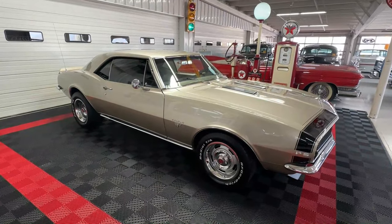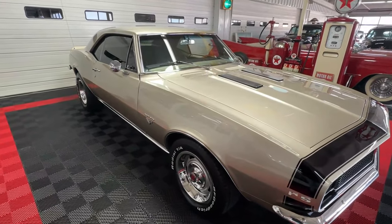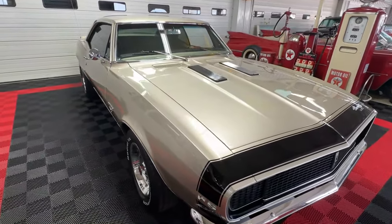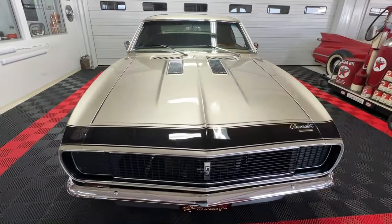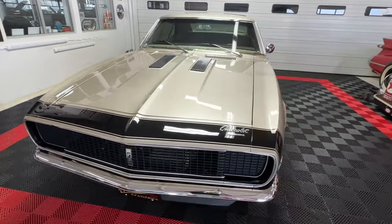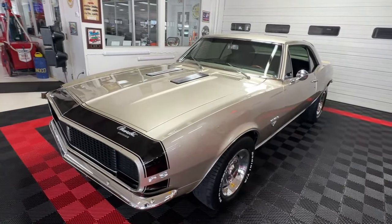Good day all, welcome back to Cruising Classics YouTube channel. Today we have for you a stunning 1967 Chevrolet Camaro Rally Sport. It is absolutely beautiful — it is a factory produced Rally Sport, and we found that out when we decoded the trim tag on it.